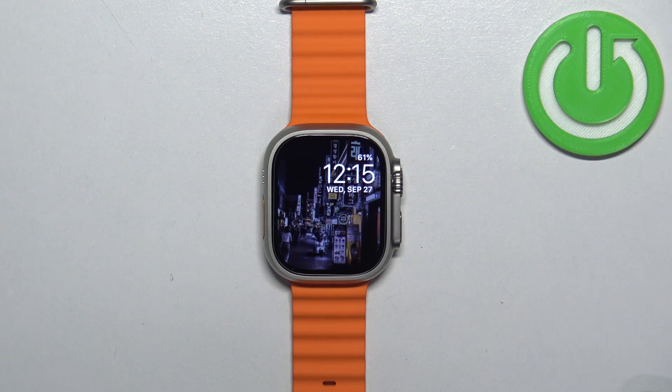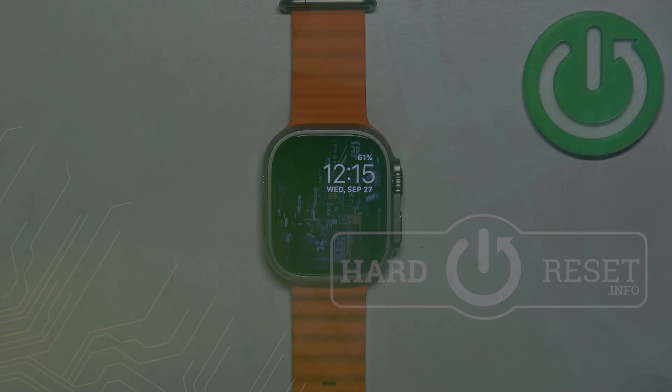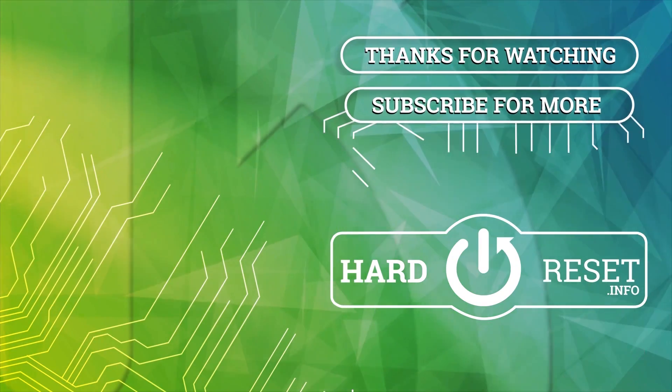And that's how you uninstall applications on this watch. Thank you for watching. If you found this video helpful please consider subscribing to our channel and leaving a like on the video. Thank you.